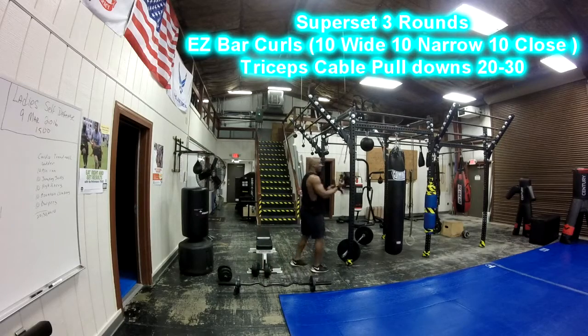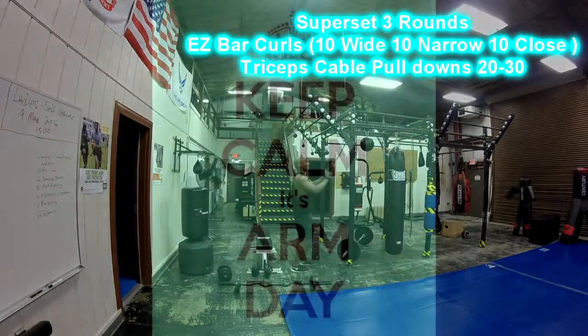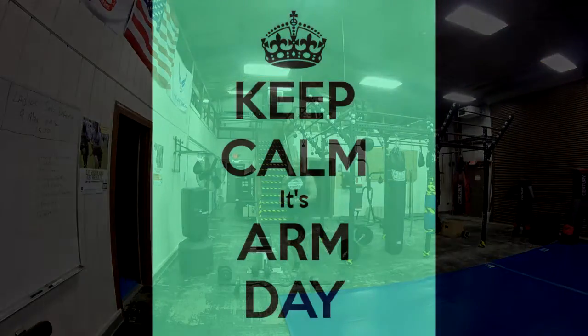Then go to your cables or bands for reverse pulldowns for the triceps. Do 20 reps underhand, squeezing at the bottom, then bring them overhand and do another 20. That's one round — do three rounds of that. And that's it for the arms workout. L2G — let's get ready.